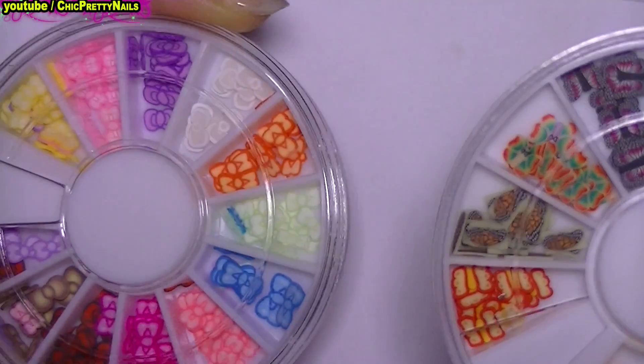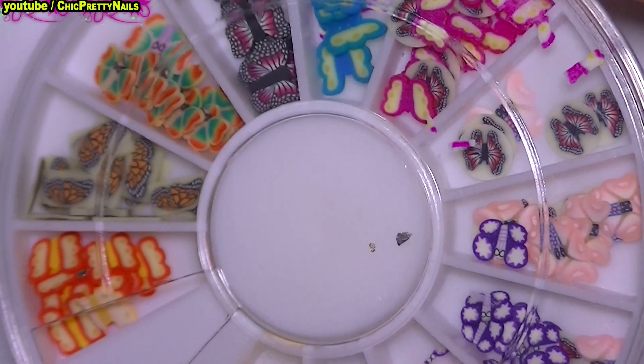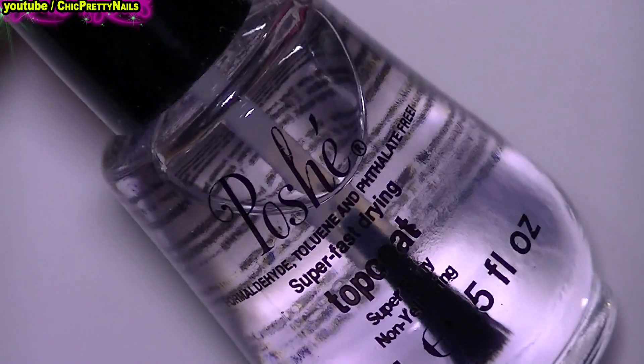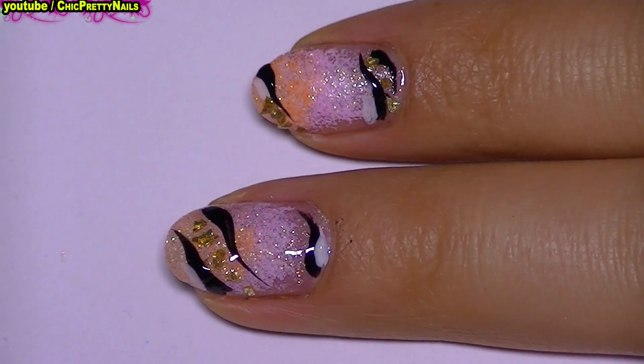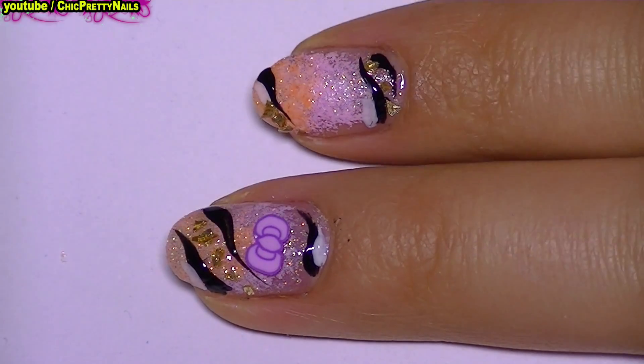Here are the femelle slices. The easiest way to stick them is to use nail glue, but in this video I will show you how to stick them with top coat. I like to use a fast-drying top coat with a thick consistency, so I apply a layer of top coat, and when it becomes tacky I apply the femelle and press it.